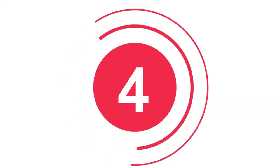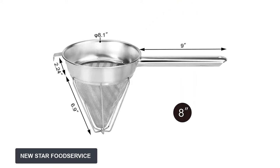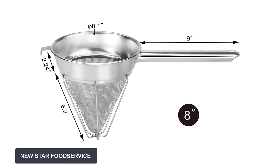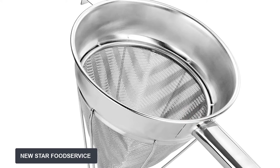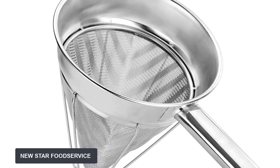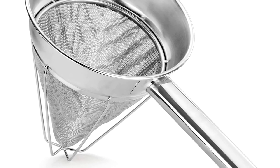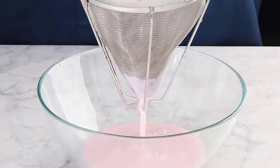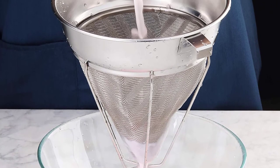At number four: New Star Food Service 38057 strainer. This chinois strainer is a great combination of quality and craftsmanship. It is made of reinforced stainless steel on the top, handles, and other parts. The handle has rounded edges, making it very comfortable to hold even for extended periods. There are reinforcing bars on the chinois which make it convenient to rest during use without squashing the fine mesh. The mesh features an extra fine design, perfect for allowing liquids to pass through while retaining solids. A hook directly opposite the handle makes it easy to rest the strainer on its stand or a bowl.